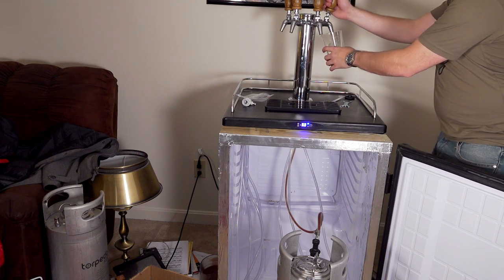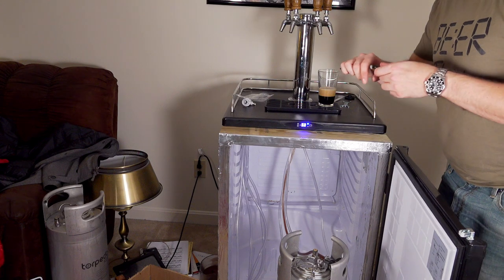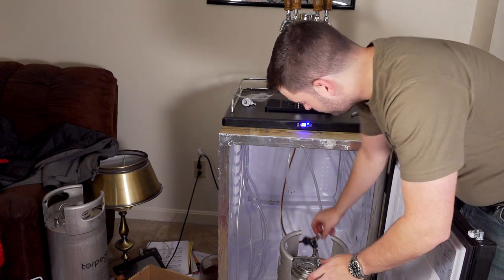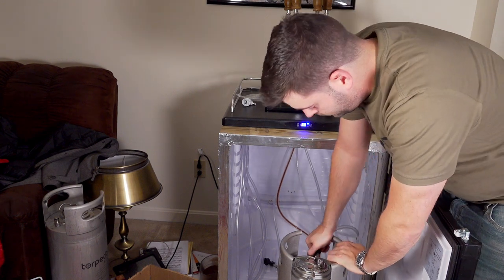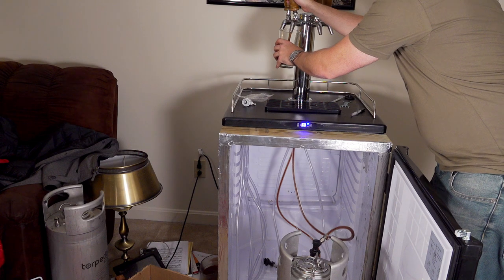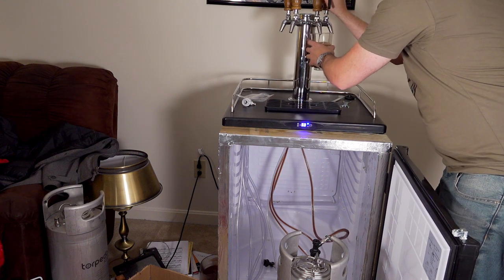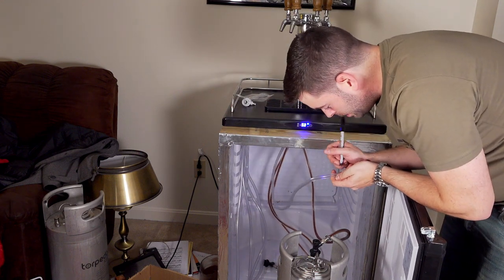Looks like that's tap number one, so I'll mark that as line number one. Repeat process for the next one — that's line number three. The next one was line number two, and by process of elimination the other one is line number four. So that was easy.